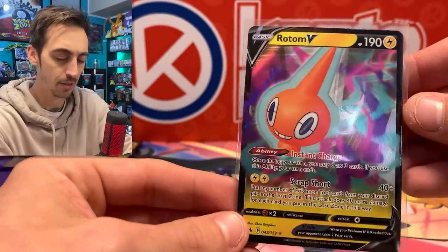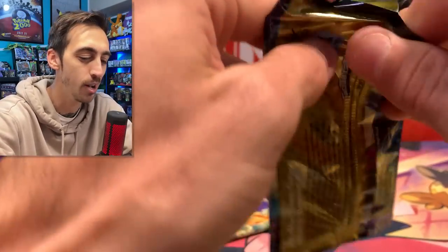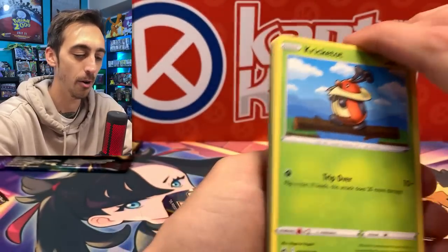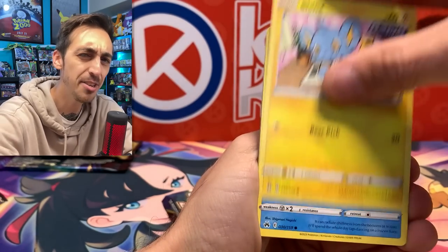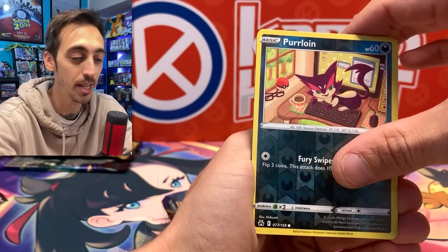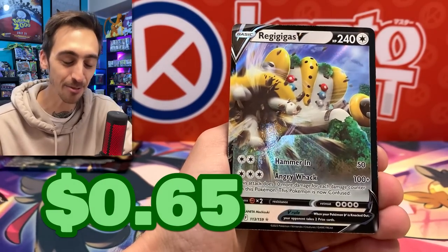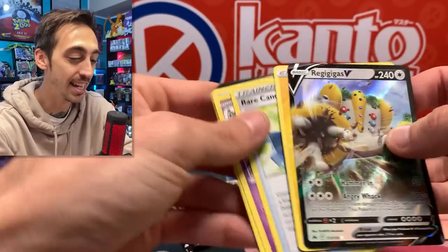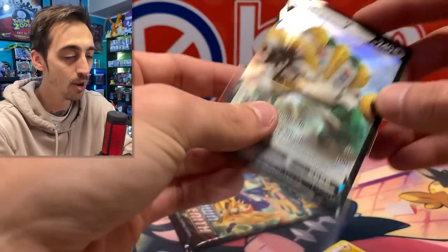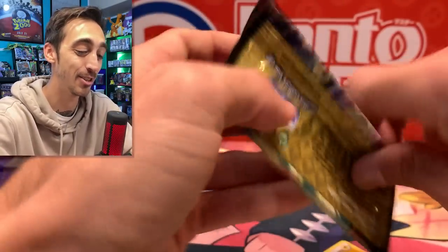The other one I need to pull — there are two versions of the Rayquaza VMAX and I keep pulling the same one, so it'd be cool to get the other one into the binder. We've got Koffing, Purloin, Rayquaza... okay, I saw the border and just for a split second thought that was about to happen. Regigigas V — one that's already in the binder, but that's okay. So, so many pulls from Crown Zenith, it's crazy.